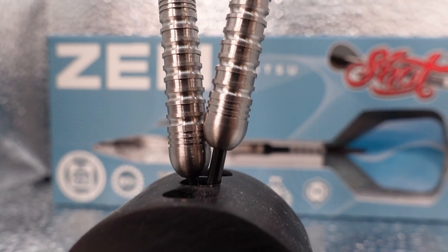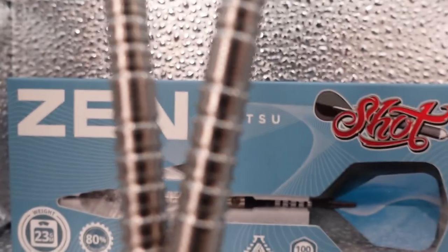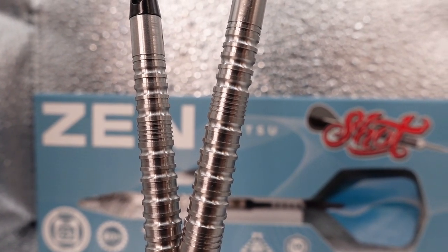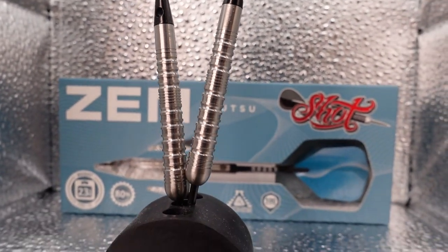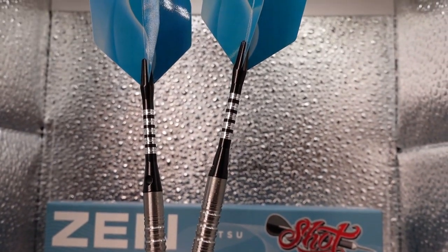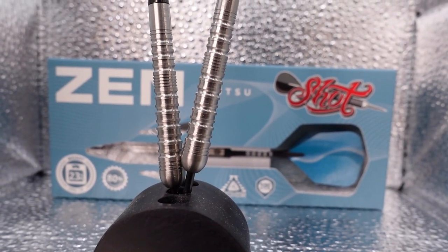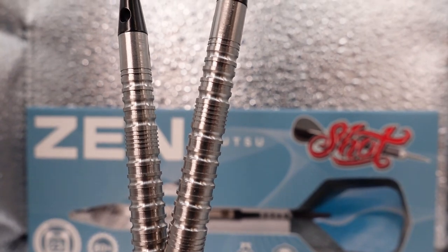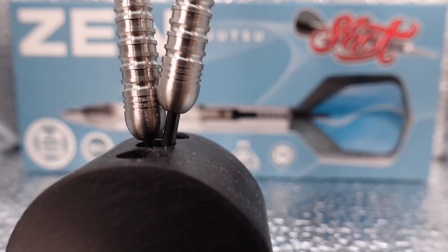There are a lot of micro fine rings going on here, and that's where all the weight is — right in there. You can see some grip rings in there, and that's where all your weight seems to be. Definitely a front weighted barrel. You can see these fat rings with micro rings cut around them. All in all, this is an 80% tungsten barrel. It does come with the pyramid aluminum shafts and a fun blue traditional folded flight. We are taking a look at the 23 gram steel tip today, with micro fine rings all throughout this barrel.